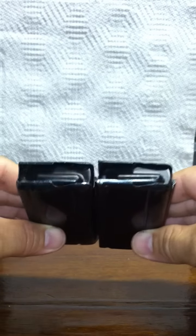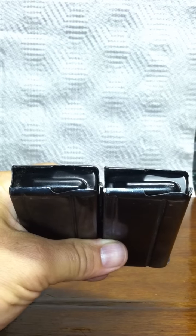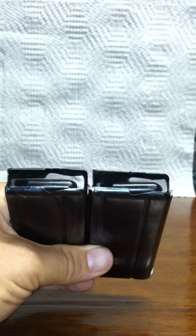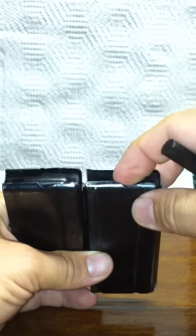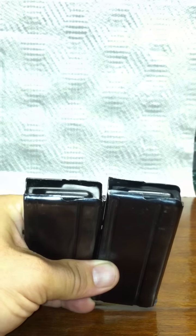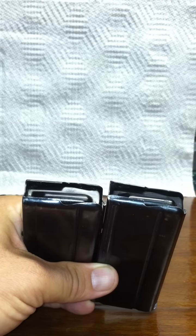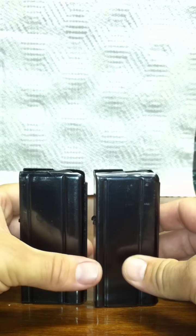I'm going to try to show it to you as best as possible. If you look clearly at this area right here, the back of the follower is lower. Everything works — this one works too — but this follower is sitting down further inside the body of the magazine. What this is from is the spring on the inside facing the wrong way.